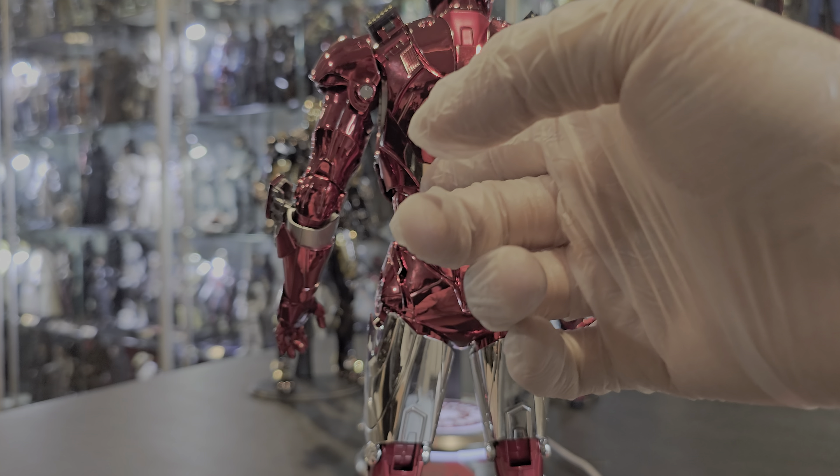But overall, beautiful — 10 all day long. As you can see how gorgeous that's going to look next to that Mark VII black and gold. I'm going to have them next to each other on the shelf — we'll see where I end up putting it.